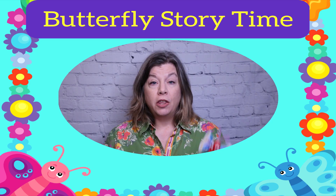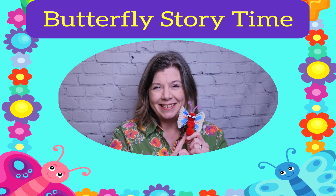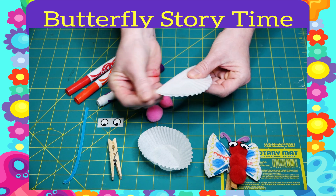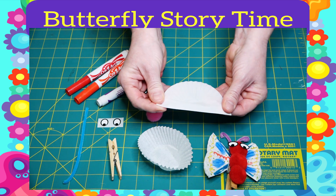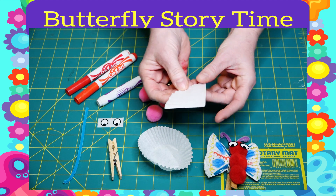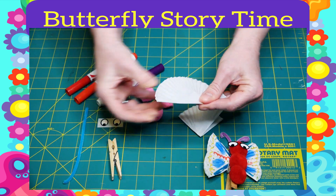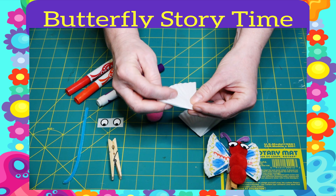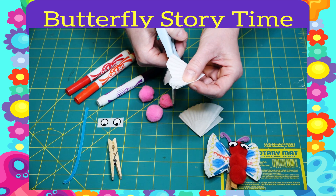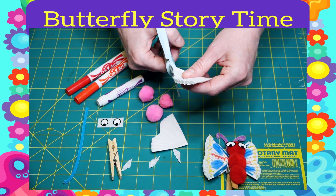The end. The craft I'll be showing you how to make today is your very own little butterfly. Let's get started. The first thing you want to do is fold each of your cupcake liners into a little triangle. We'll do that for both of them. Fold it in half and then fold it in half again. You can cut a little bit to make it look more like a butterfly wing, but you don't have to.